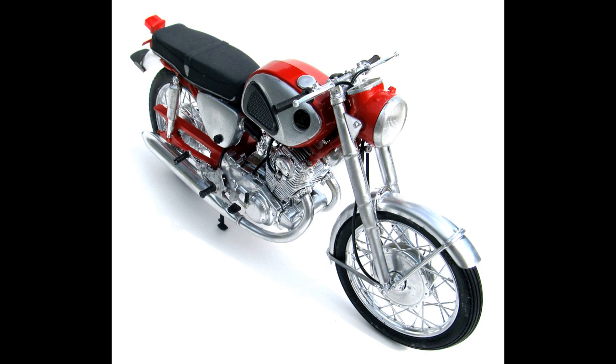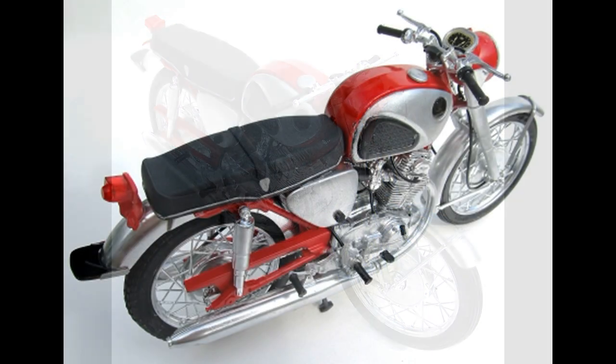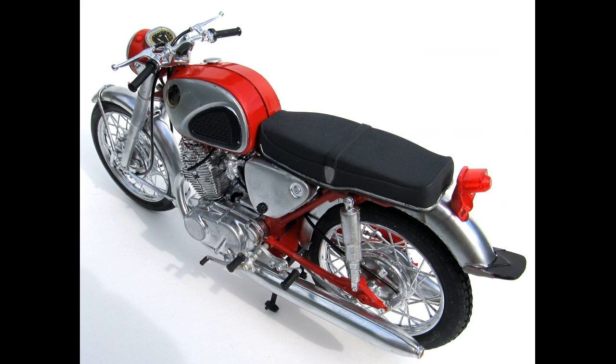The parts are molded in red, chrome, clear, and clear red, with rubber tires and some tubes for running lines and cables. The motor and the exhaust are multiple parts and are all chrome. The frame and the front forks are also multiple parts, and they are built around the motor.